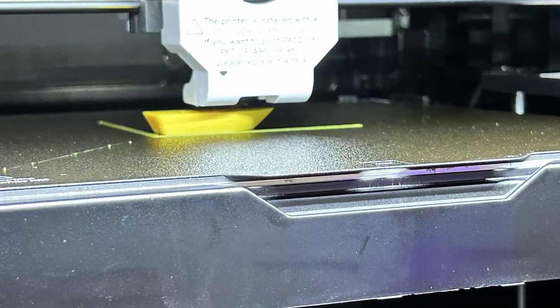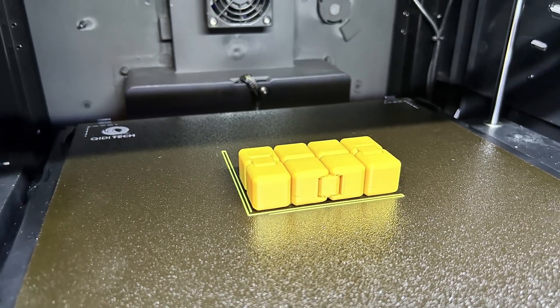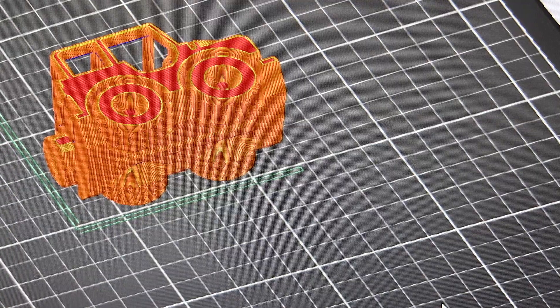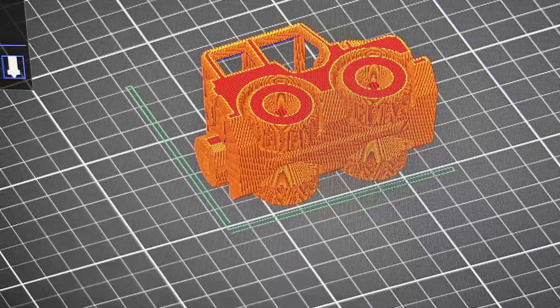After the initial test prints I already posted two videos — one unboxing and another unboxing video of extra footage I did on my iPhone — just checking out what you guys liked. After the initial test prints that were on the USB thumb drive, I had to slice my own models. I use Qidi Slicer, which is a copy of PrusaSlicer. This Qidi Slicer is optimized for these printers: the X Smart 3, the X Plus 3, and the X Max 3.